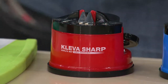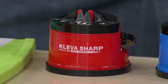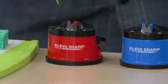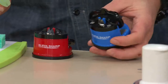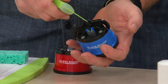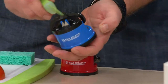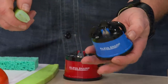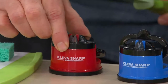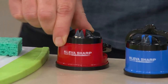This Cleva Sharp is the best sharpener I've used because of a few reasons. Number one, it really, really works. Number two, it's really, really easy. And number three, it's incredibly safe. A lot of knife sharpeners — either you hold them, you roll them, your hand is next to them — and it can cause problems. But the Cleva Sharp is Cleva because of its patented suction cup. See what I did there? It's Cleva. You're punny.